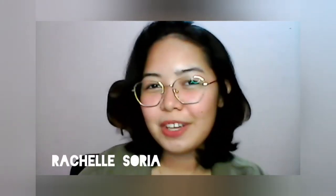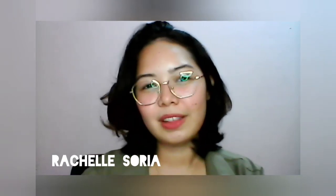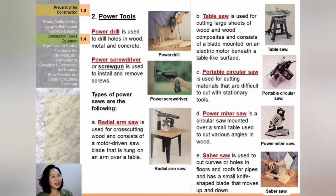Continuing with construction tools and equipment — power tools. Number one is the power drill, used to drill into wood, metal, and concrete and also to install and remove screws.